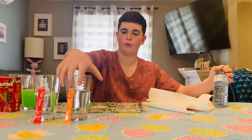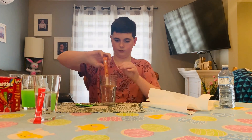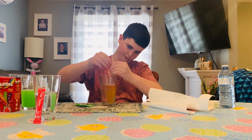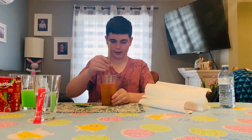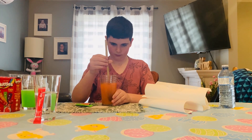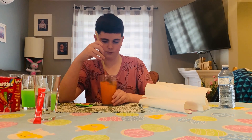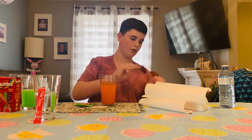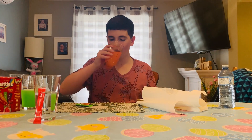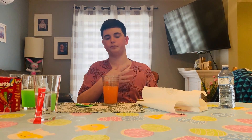On to the next one — we got orange. Wipe off the spoon and stirring time. There's a bit more chunks in the orange ones. Three, two, one. It adds a sweet orange flavor, close to the Skittles one, which I like.